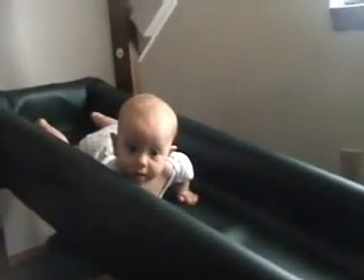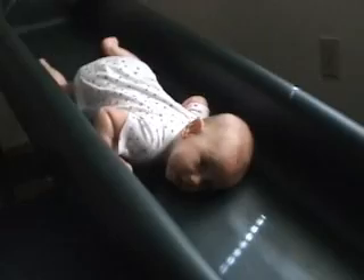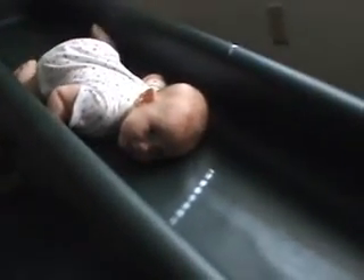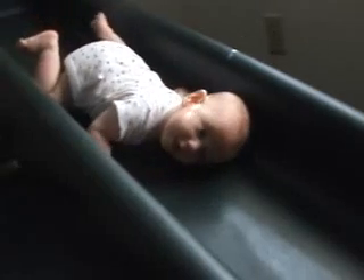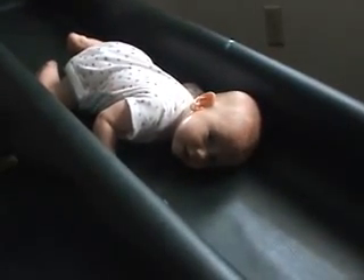I will show you Helen crawling down the track now. There she goes. She's actually been doing this since her umbilical cord healed. She's almost six months now, so that's been very helpful for her. And she likes it, doesn't she?